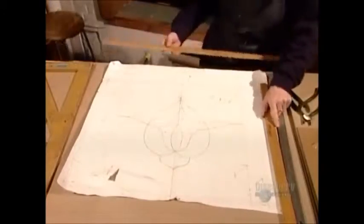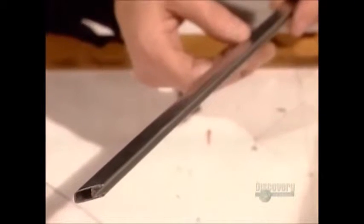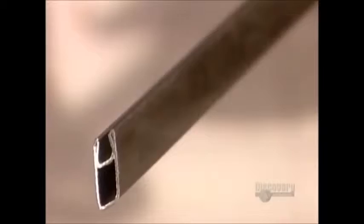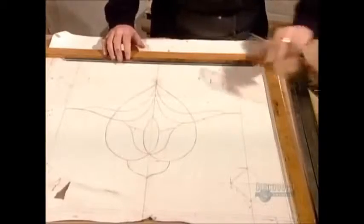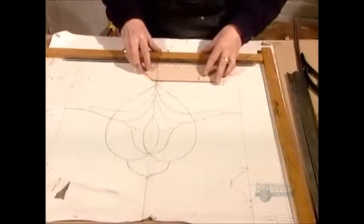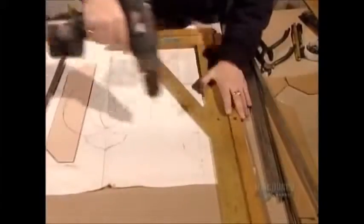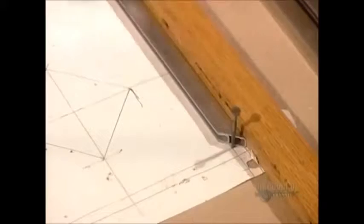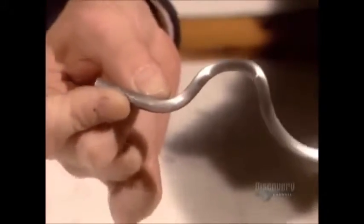Now it's time to assemble the pieces using the pattern as a guide. This zinc moulding will frame the panel, its inner groove fitting over the edge of the glass. The artist positions this moulding along the perimeter of the pattern, then drills an L-shaped wood frame into the work table to hold everything in place during assembly. A few nails keep the moulding in place. She'll join the pieces of glass using strips of lead called came.